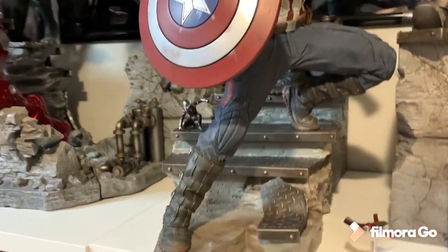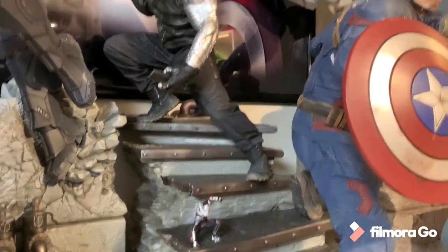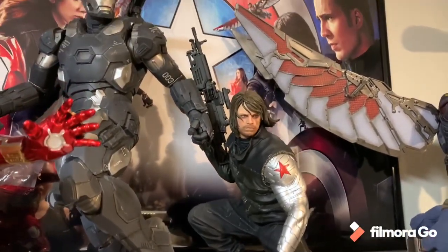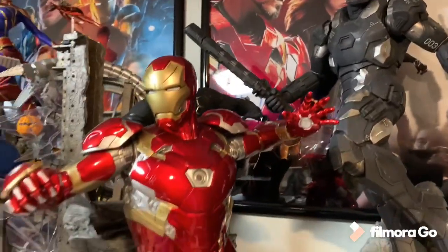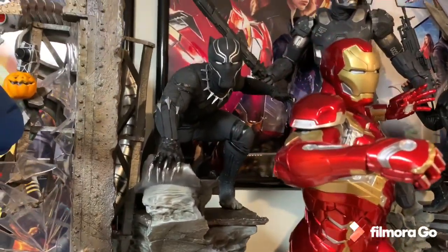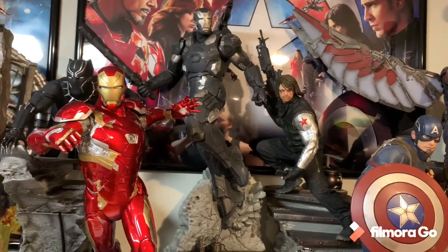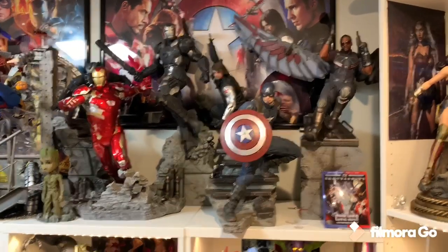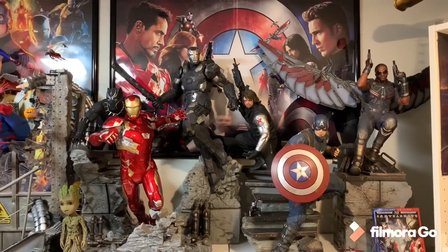I absolutely love them. Ant-Man you can display anywhere you want, whether it's on Captain's shoulders or just on the base. There's Bucky. These ran about six to $800 each. I absolutely love the paint job on War Machine and Iron Man - so epic. They come with a few switch-outs on most of them. War Machine, Falcon, Captain, and Iron Man all have switch-outs. Bucky and Black Panther don't. But these look like they just jump straight out of the movie. They're massive, with incredible presence and incredible detail. I absolutely love this diorama.